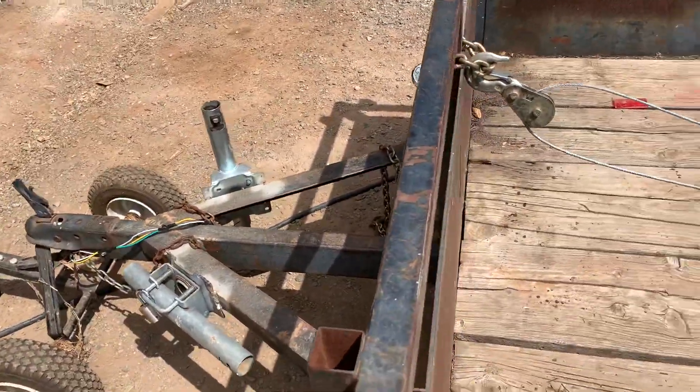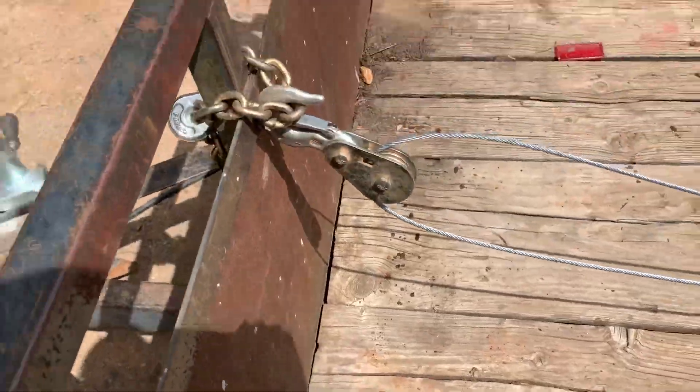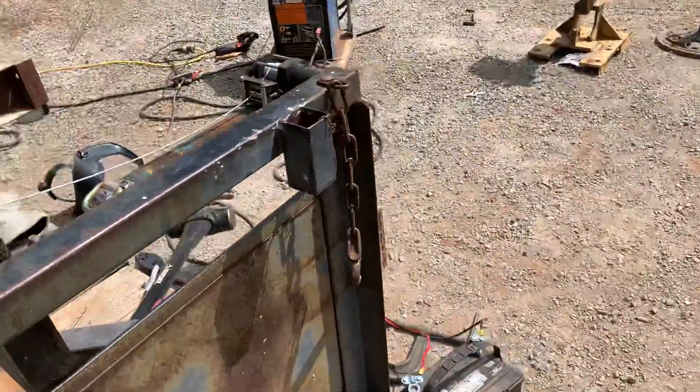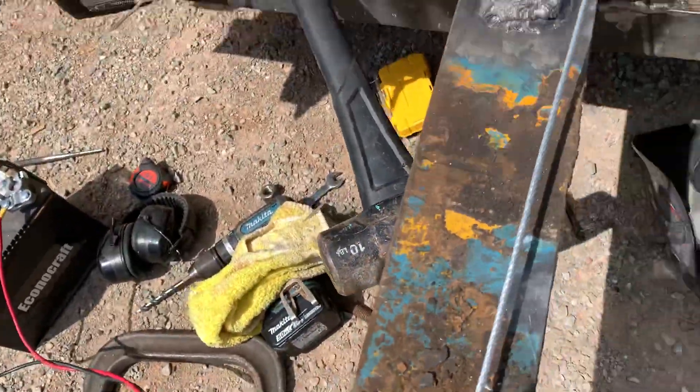Now here goes the attempt on the reverser gear. Obviously, I'll need to put some kind of D-hook in here eventually, but this is just a test — reverser gear for the dump bed. Here we go.